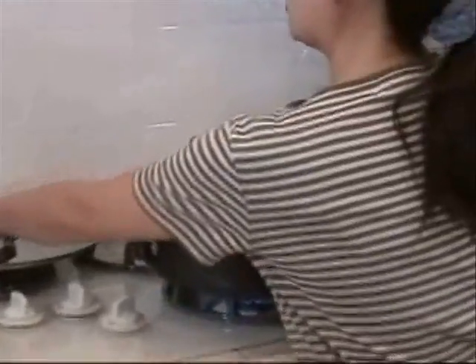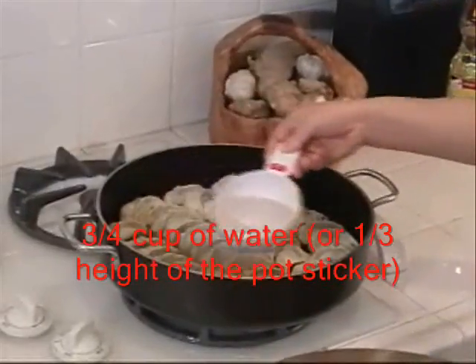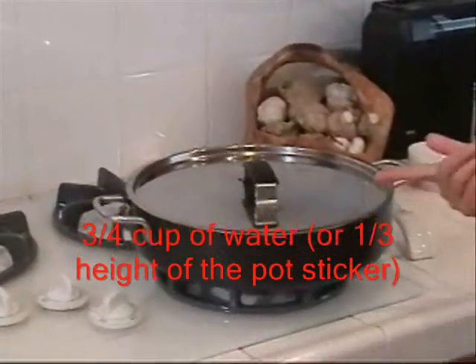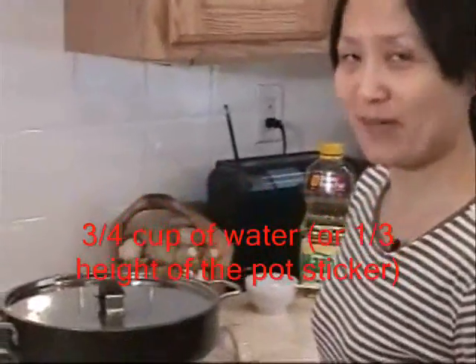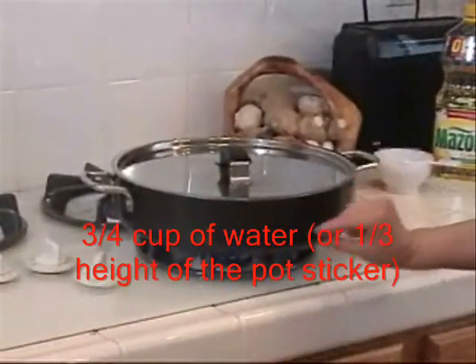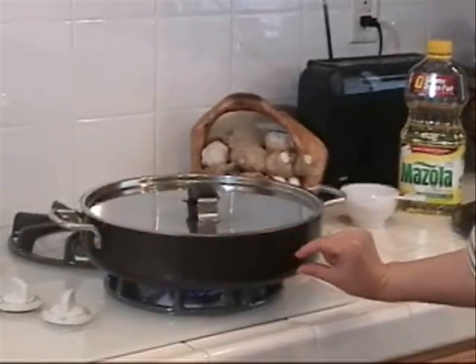Be careful — you need to cover it. Put the water in, just plain water. Cover the lid and let it steam for about six to seven minutes. How much water depends on your saucepan — you need to reach about one-third the height of your potsticker.